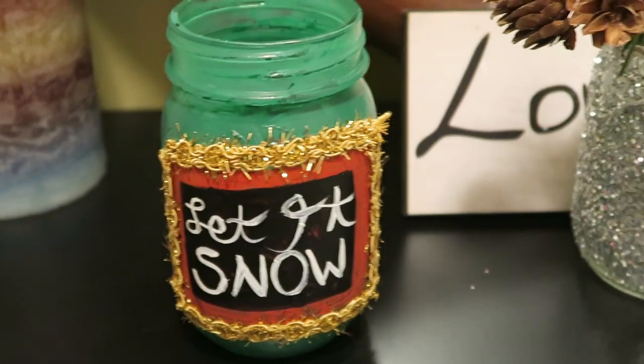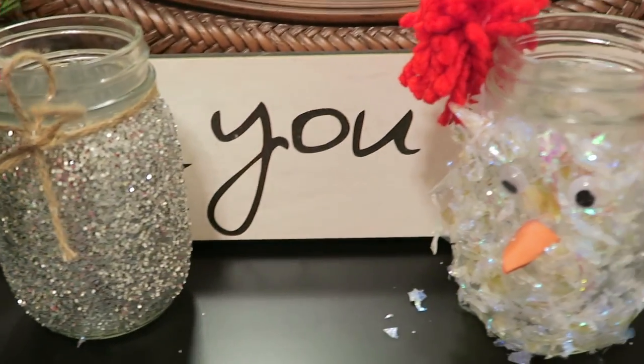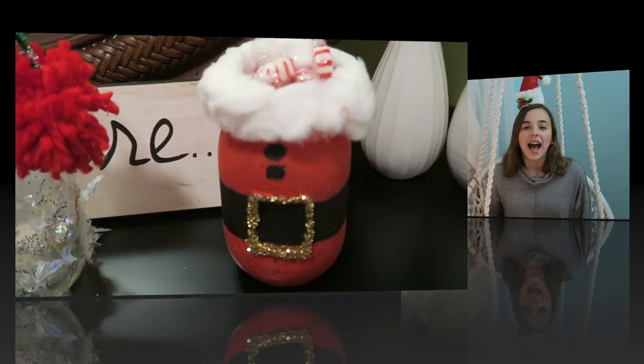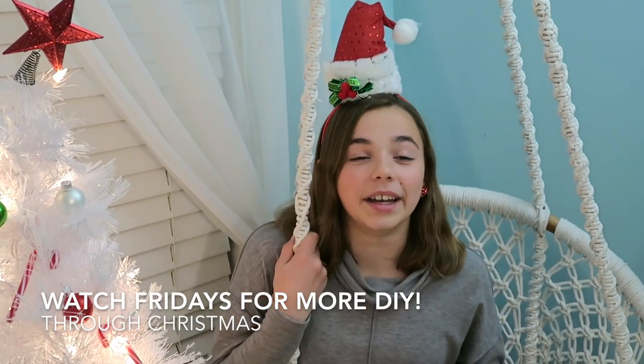And there you have it — those are your mason jars. Thank you so much for watching, that was so fun to do. These are four Christmas-themed mason jars. Just so you guys know, there's a lot of modifications you can make if you don't have what I used. Be sure to watch me every Friday for another DIY until Christmas.